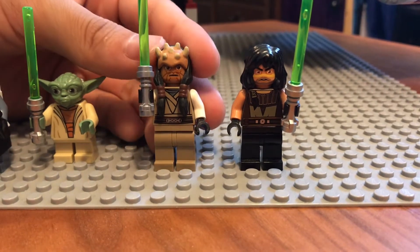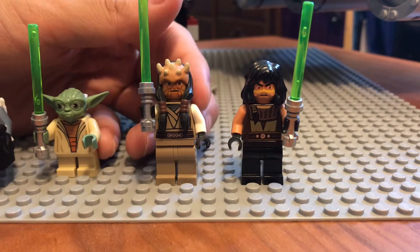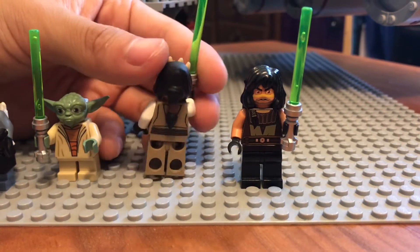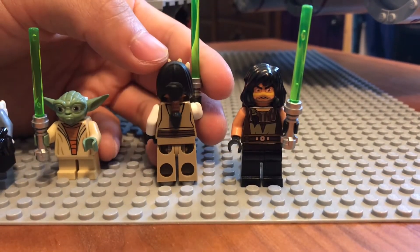You have an Eeth Koth minifigure with a very nice hairpiece mold for his horns and his hair. Very nice torso printing, white arms, nice back printing. And you also get to see his ponytail right there in the back. Very nice.